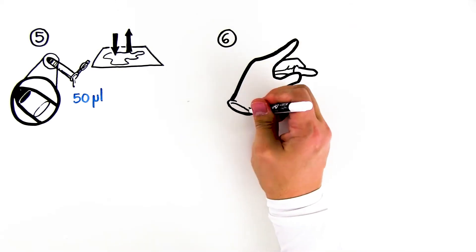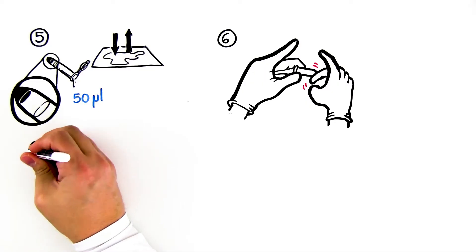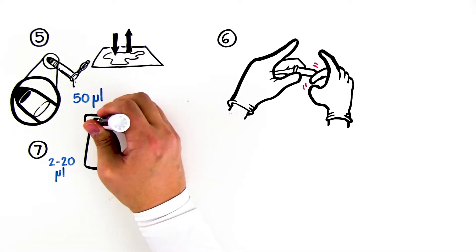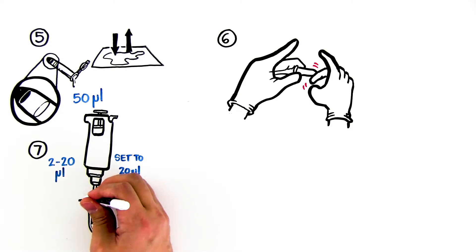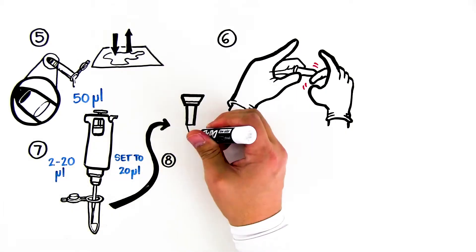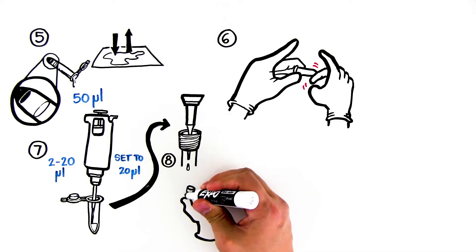Resuspend the pellet by vortexing or flicking the tube so that no clumps of cells remain. Using a 2 to 20 microliter adjustable volume micropipet set to 20 microliters, transfer all of your resuspended cells to the screw cap tube containing Instagene. Screw the cap tightly on the tube and shake or vortex to mix the tube contents.